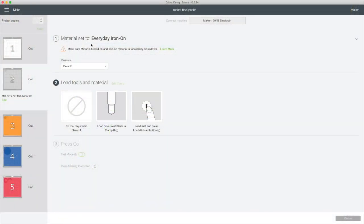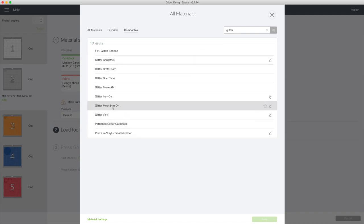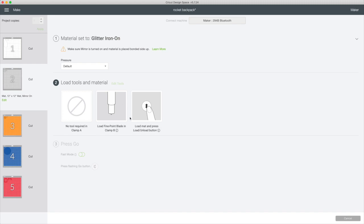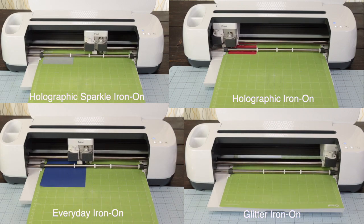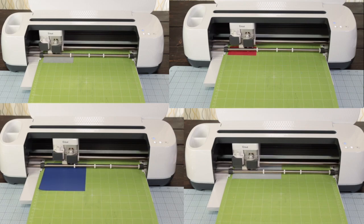Now send the second cut, but first change the material. For this piece, I'm using glitter Iron-On. I already have the fine-point blade in place and now I'm going to load the mat and cut the rest of the pieces. I fast-forwarded this part — the process to cut each piece took about 40 to 50 seconds.